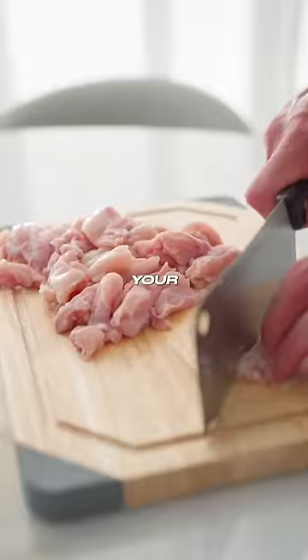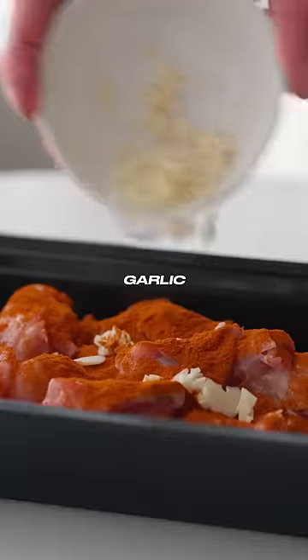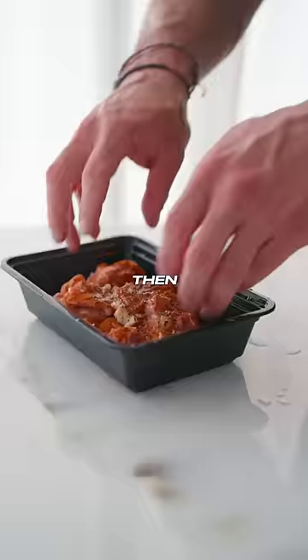Here's a high-protein chicken wrap. Start cutting your chicken and add paprika, garlic, lemon, and black pepper. Then mix it in properly.